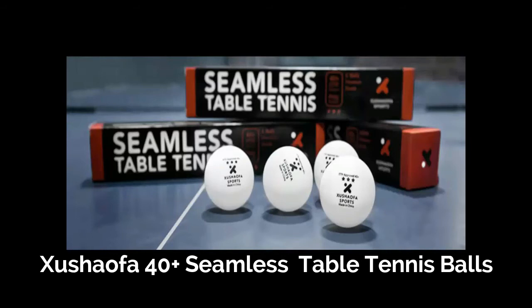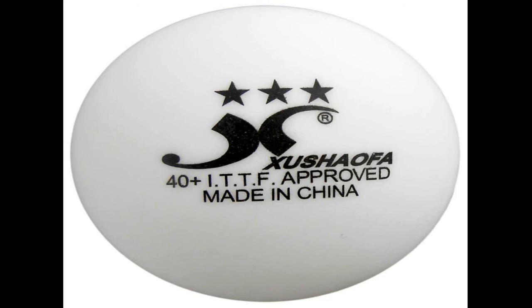The features of Sushao fa balls are: weight 2.60 to 2.80g, diameter 39.5 to 40.5mm, packing 50 counts. They are long lasting, having 1,000 times impact without any crack, and are suitable for multi-ball training, beginners, robots, etc.